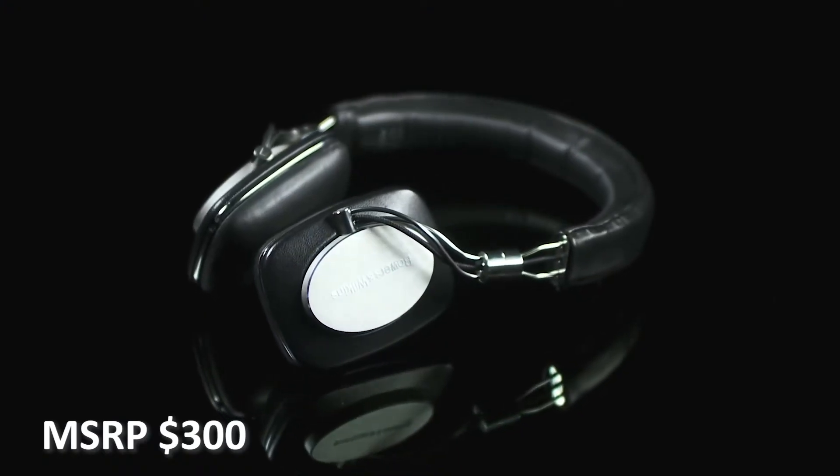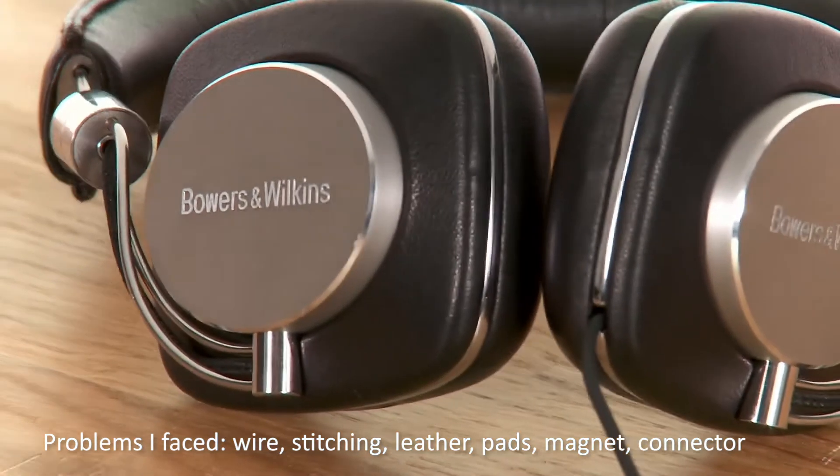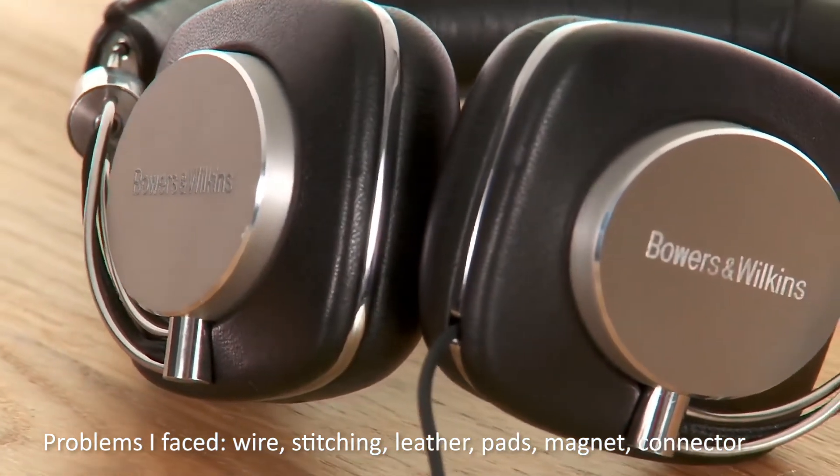In 2010, Bowers and Wilkins released their first pair of cans. As a proud owner of their speakers, I got them launch day, and they had quite a bit of issues. But the first step is always the hardest — or like the Russians say, perviblin koma.